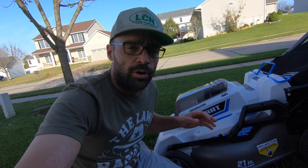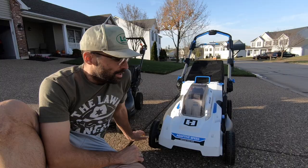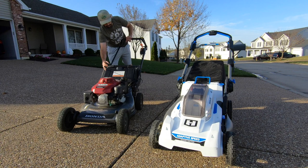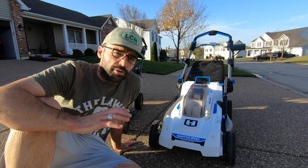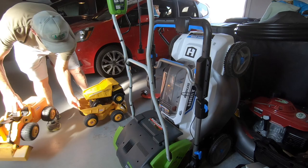One thing to note: on the one-inch setting it's actually cutting at one and a quarter inches, and on the four-inch setting it's cutting at four and a quarter inches. The lawnmower is also remarkably quiet compared to a traditional gas-powered mower. And the last thing I like is its ability to fold up and store upright, taking up the least amount of space in the garage — because garage real estate is important and hard to come by.